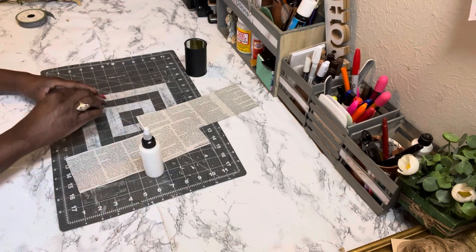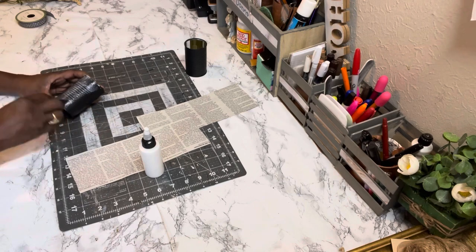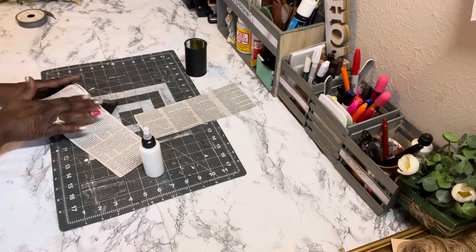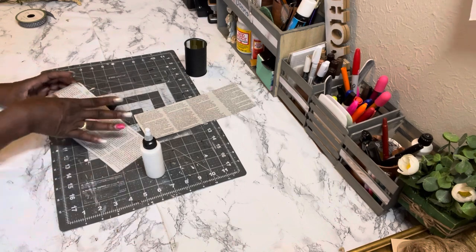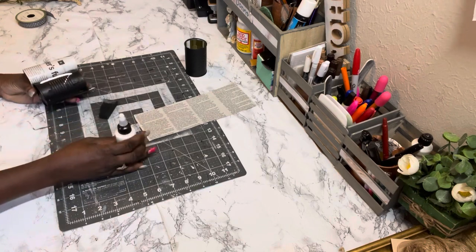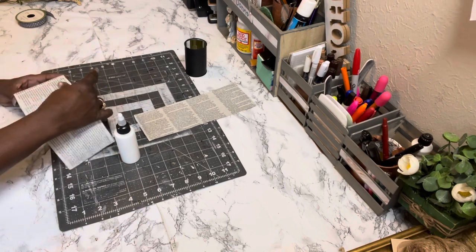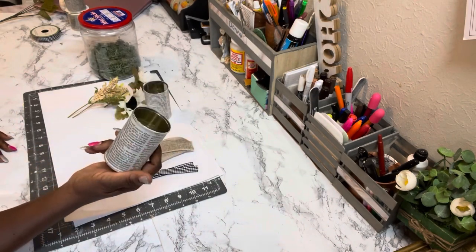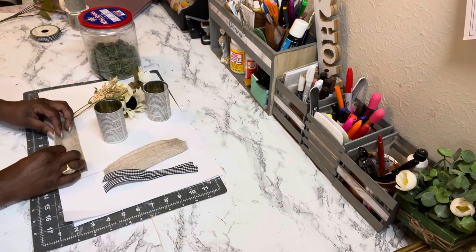Only put your Mod Podge where you want your paper to stick. I'm using a piece of sponge to apply it, then adding the newspaper on top. I use my fingertips to help the newspaper adhere to the can, with Mod Podge on my fingertips. Wait until that's completely dry, then add the burlap ribbon and gingham ribbon.